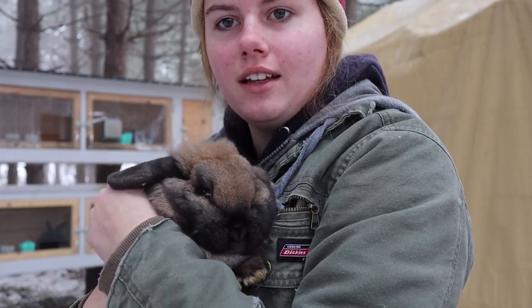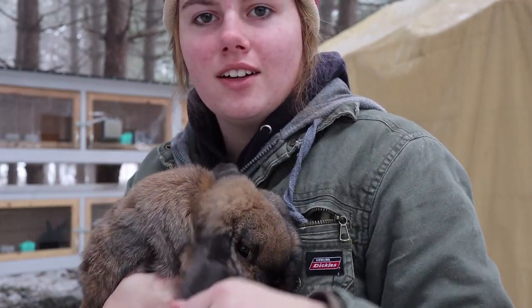Hey guys, welcome back to Pinehaven Acres. Today I thought I would show you how I sometimes help my does breed when they don't want to lift. I've got a little Holland Lop here and I'll show you what I do.